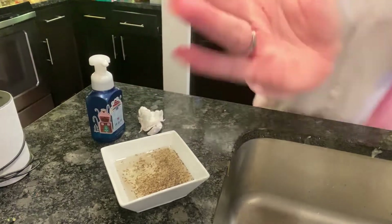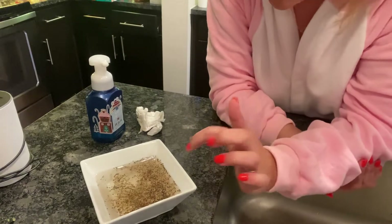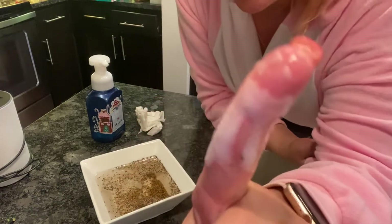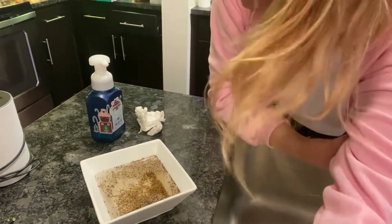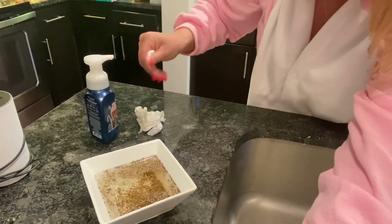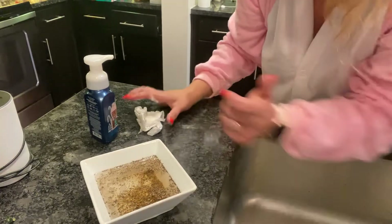I'm going to put some soap on my finger. I'm going to try to zoom in a bit — maybe not. And I'm going to put my soapy finger in the water. Watch what happens. Oh, my finger's blocking it. Are there any germs on my finger? No, there's not. And all the germs tried to go away. Let's see if we can do it again. See? So the germs don't like the soap.